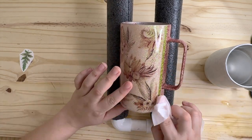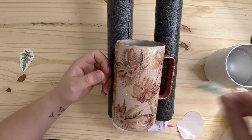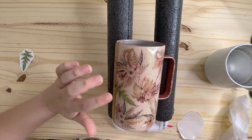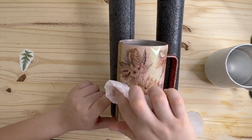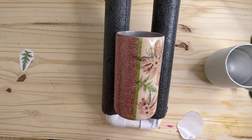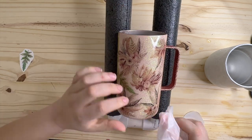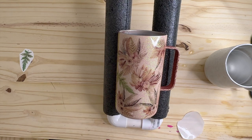I'm not sure what happened to the other footage I had, but I did go in with a second coat after I sanded the top rim and the bottom of my cup before applying these water slides. Also, this green line you see here is washi tape — I got this from Michael's. I'm not sure what happened to that footage but I wanted to pop in and mention that.